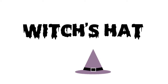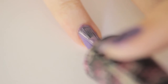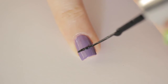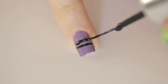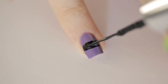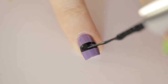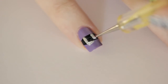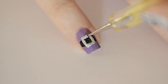The next design is a buckle on a witch's hat. Begin with a purple nail. Then carefully rotate your finger to create a black line. Add a second one beneath it and fill in the thick stripe. Next, use a dotting tool or a toothpick to add a silver square buckle around the stripe. Seal in with a top coat.